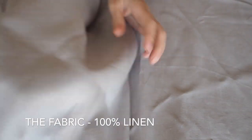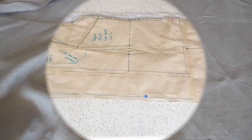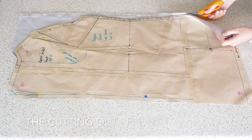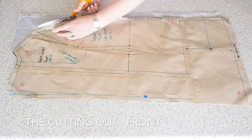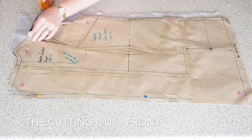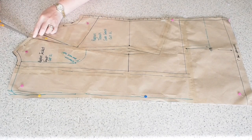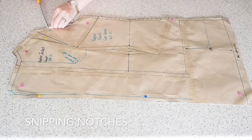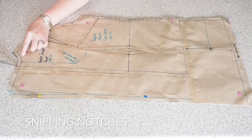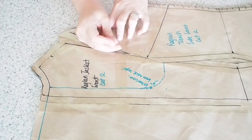Starting with the fabric, I'm using this 100% linen fabric in this beautiful grey colour. And on to the cutting out. This is my front piece. I have two layers of fabric underneath my pattern piece. Snipping my notches, I have one dart in this, a couple of notches where my sleeve will go, a notch at the centre front, and a notch to help me out when I come to put my pocket on later.